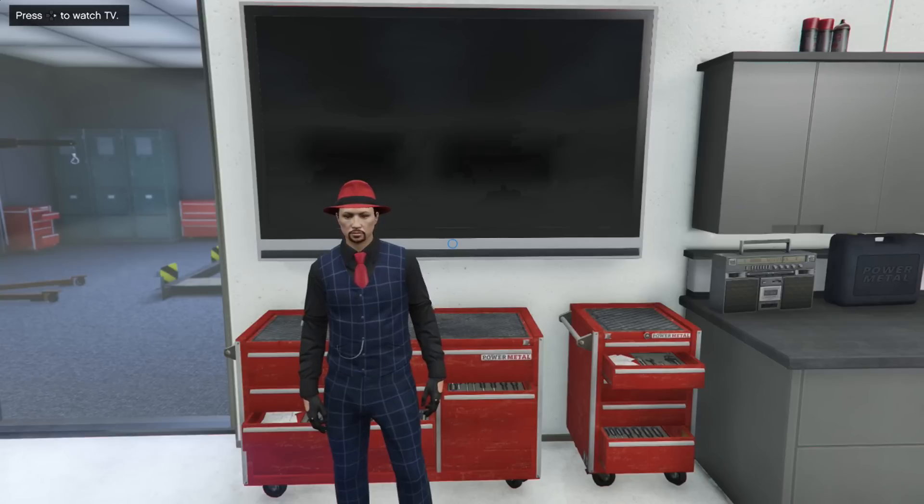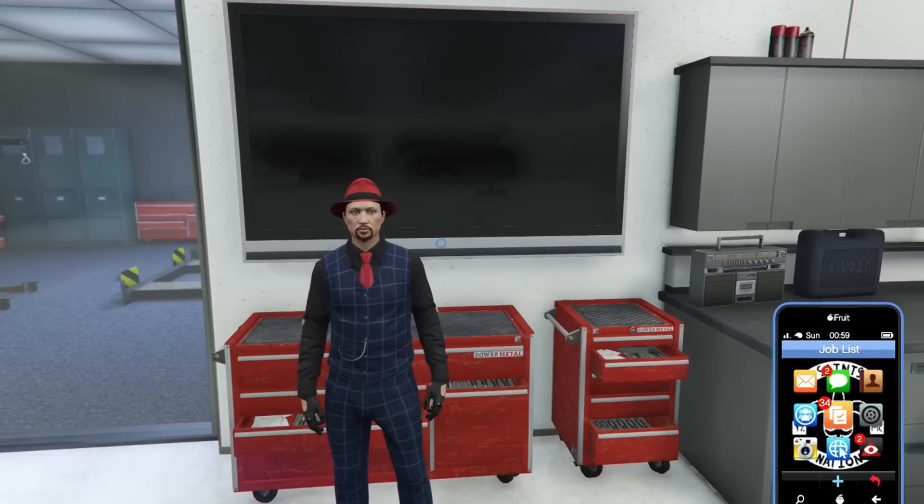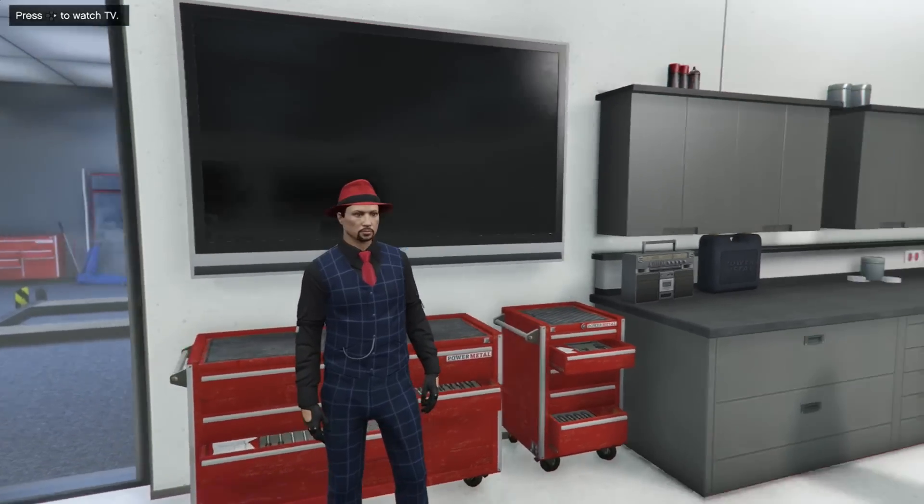What's up guys, it is Saintsfan and welcome back to another Garage vs Garage. This time we're doing it on the PS4, not on the PC or Xbox One. Can I turn off messages in this game? They're just so annoying. But yeah, we're on the PS4.